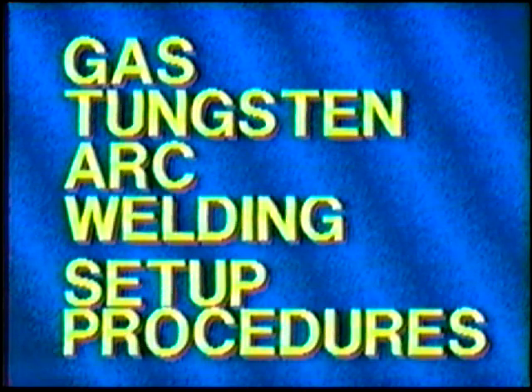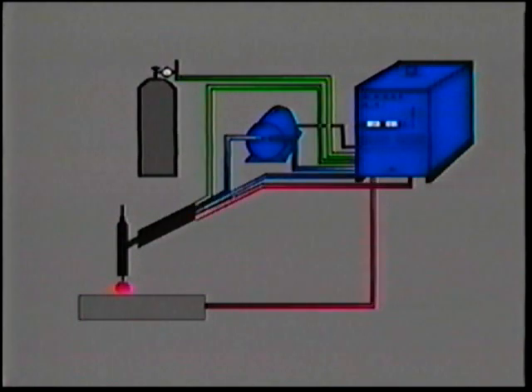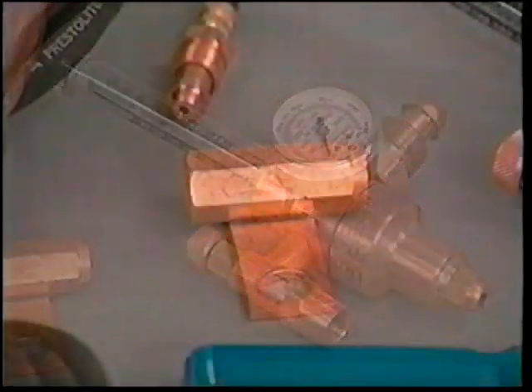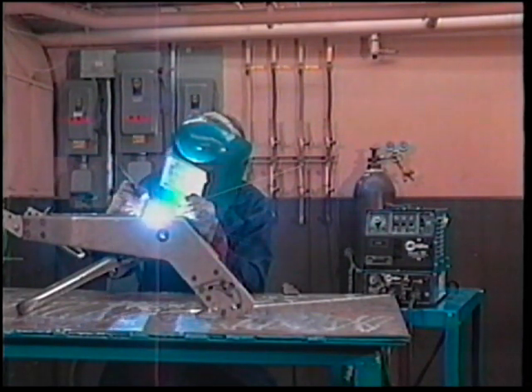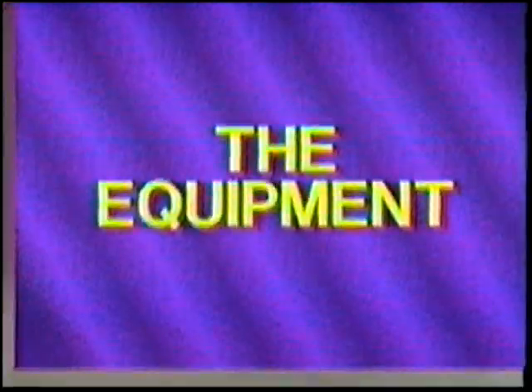Setting up equipment for the gas tungsten arc welding process is easier when approached in a logical and systematic manner. There are only three or four major components in an average TIG welding system: the power source, the shielding gas supply, the TIG torch (which can be air cooled or water cooled), and when the torch is water cooled, the water circulating system. In this presentation we're going to go through the steps involved in setting up a typical TIG welding system, including gathering the necessary parts, making the connections, and testing the system.